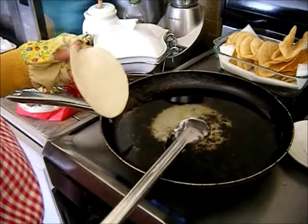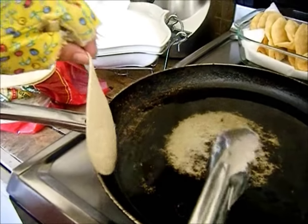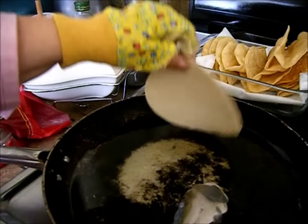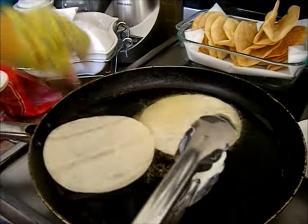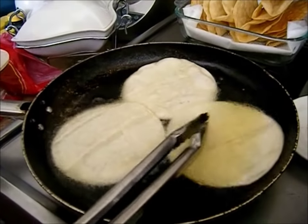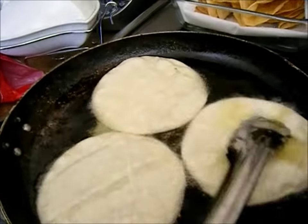Okay, so this is how I do them. They might not be the proper way to make the taco shells, but this is the easiest way for me. There's a smooth side and there's a bumpy side. So what you're going to want to do is put the smooth side down, and I'm going to do three at a time. Once they start to bubble up like this, that's what you want — you want them to bubble up.